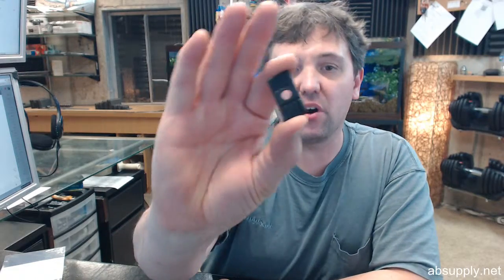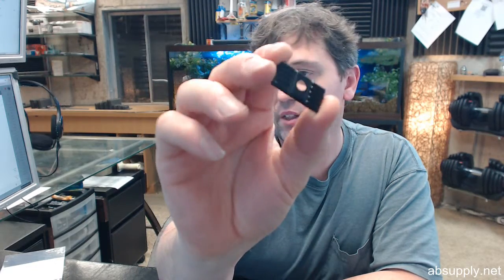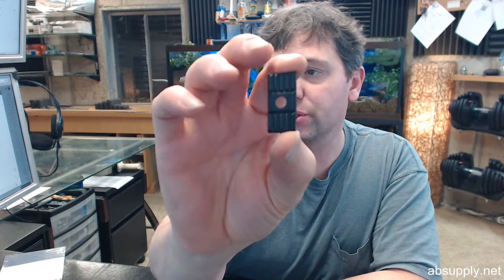Hello, my name is Rich Howard, owner of Architectural Builder Supply, and this video is to bring you a closer look at the Von Duprin 970323.